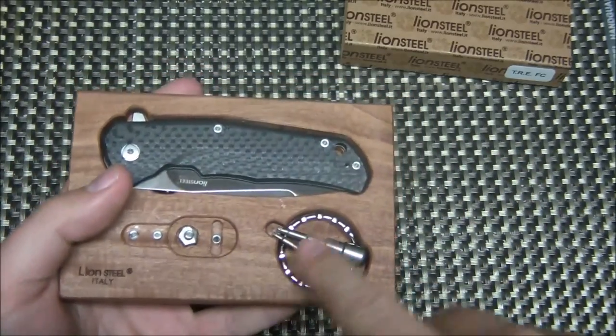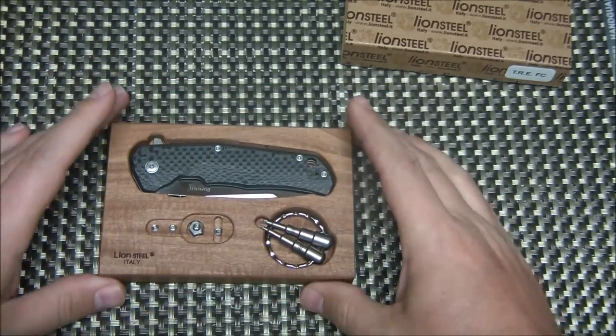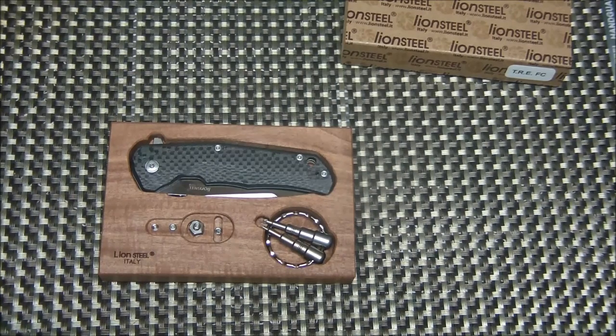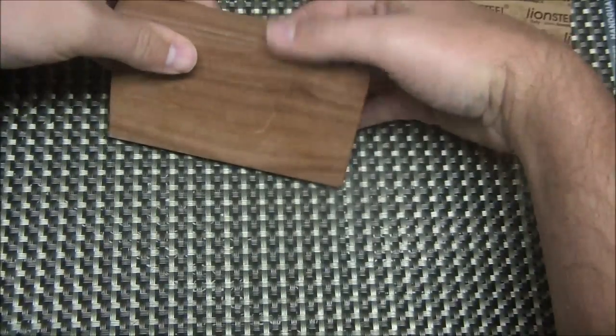You've got these two allen keys, and you're probably wondering what those are for. The whole deal with this knife is that it's designed to be either a flipper or a thumb disc opening knife, giving you two different ways to open it. It's called the TRE — TRE stands for Three Rapid Exchange.